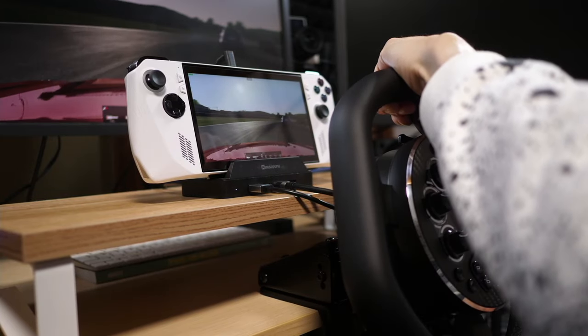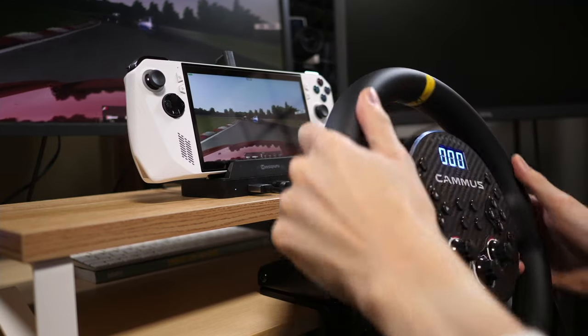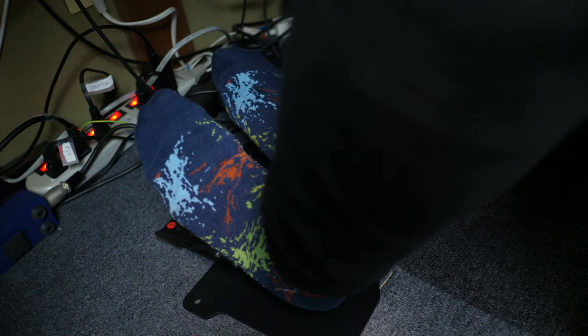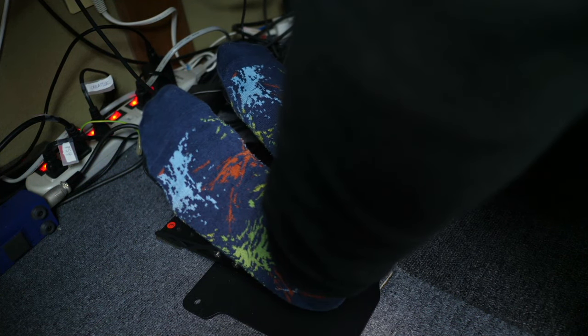If you're thinking of the Camus C5 as just the beginning of your setup, you could probably buy a gear shifter and three-pedal setup separately from another company. Personally, I don't have a setup like that so I can't confirm whether it works — I can only judge what comes in the box.